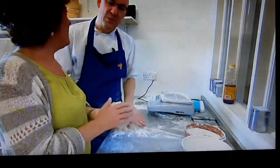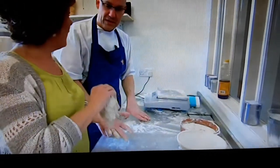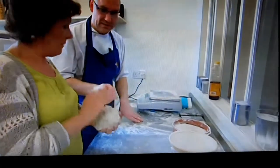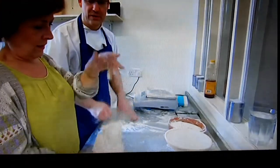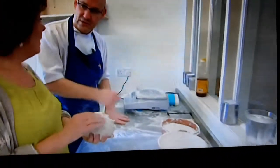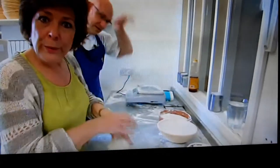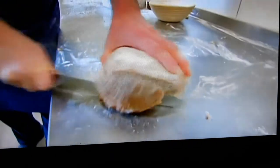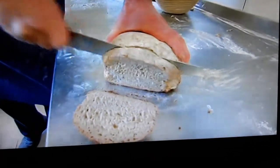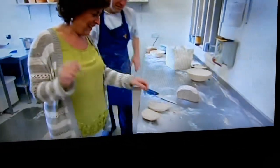The baker explains that on purpose they save back a little bit of dough from each batch to put into the next one. It's an old piece of dough — not a live culture — that has been running through all their bread since it was first made two years ago, giving each loaf a little more character.